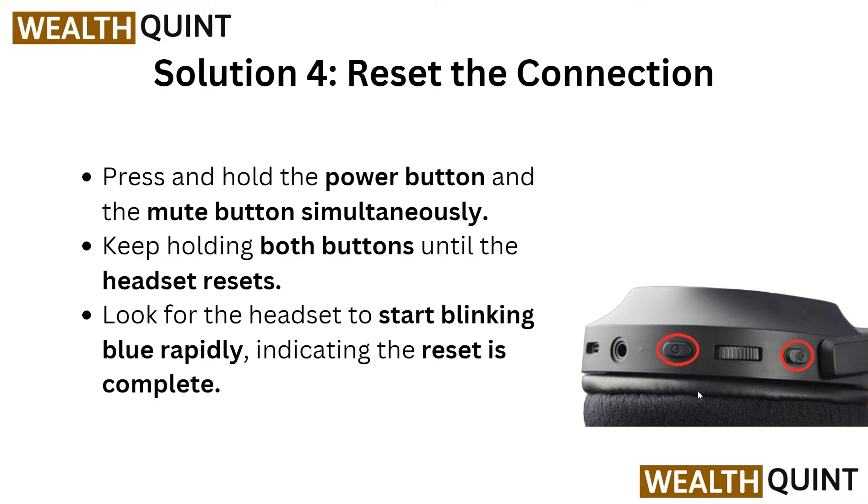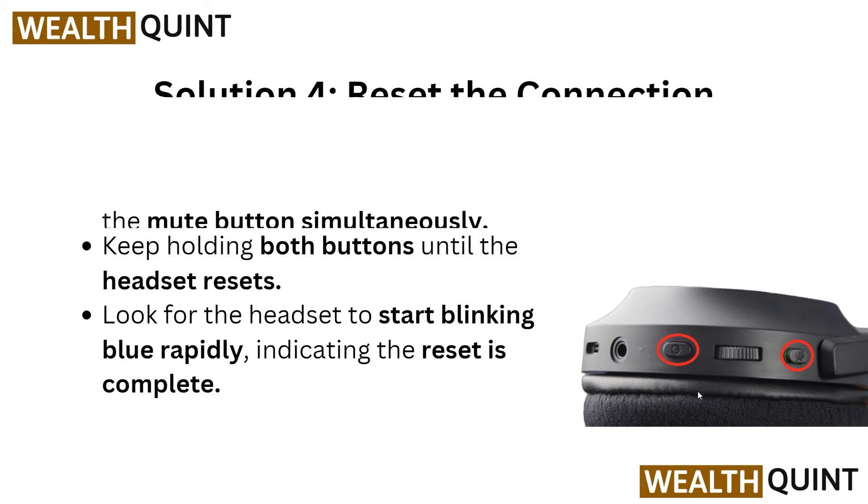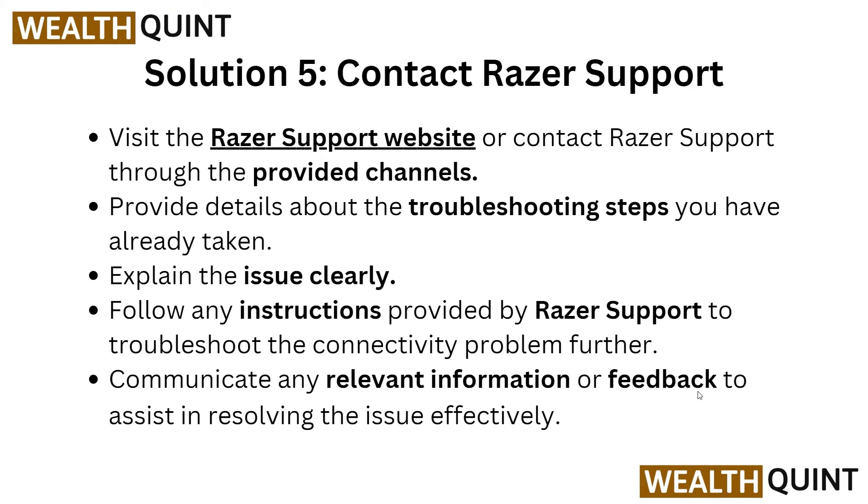We are going to Solution 4: reset the connection. Press and hold the power button and the mute button simultaneously on the headset ear cup. Keep holding both buttons until you see the headset reset. Look for the headset to restart, blinking blue rapidly, which indicates the reset process is done.